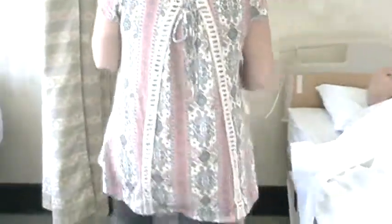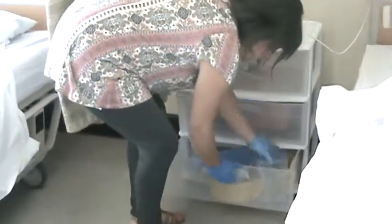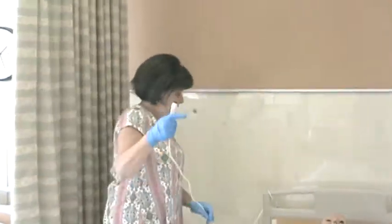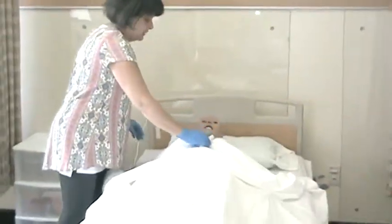I'm going to put my container back in the bottom drawer. Alright Mrs. Jones, I'm all done. Here's your call light — call me if you need anything.